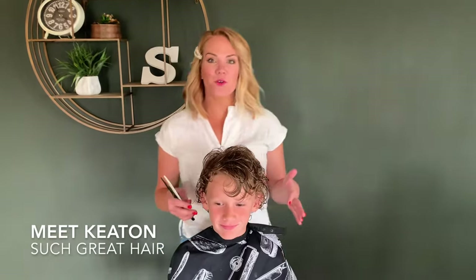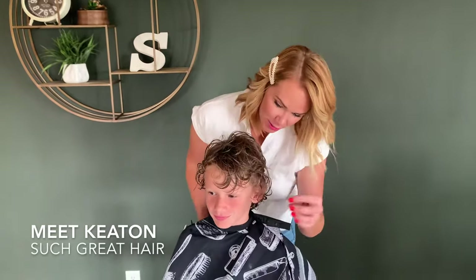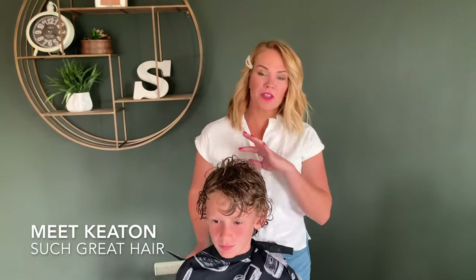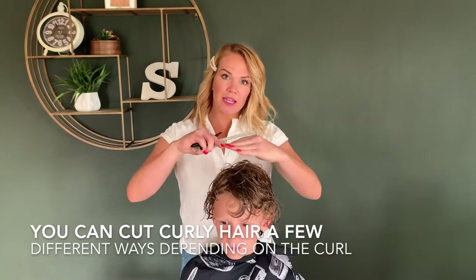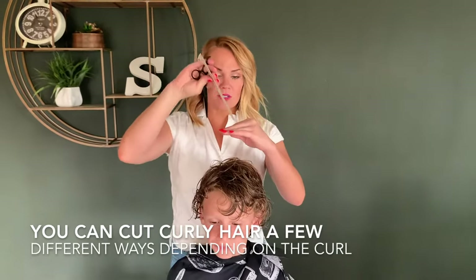I've had so many requests for a curly boy tutorial and I found the perfect model. There are a few different steps that you do with curly hair and I'm going to show you those. You can do it a few different ways, but what I'm going to do is I'm going to cut it straight and then go back through and do some angle cutting with it.